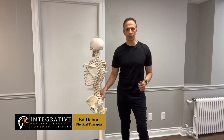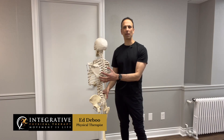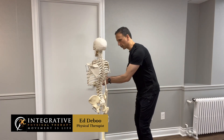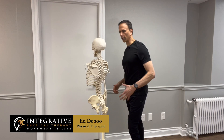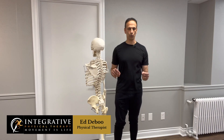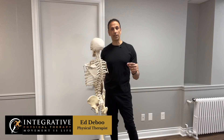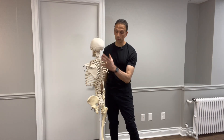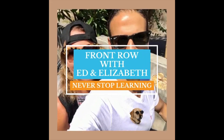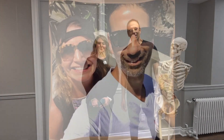I had a client the other day who had osteoporosis and she was complaining about a lot of mid-back fatigue and pain just from doing the dishes — bent over the sink, doing a little cooking. If this is happening to you and you have osteoporosis, I have a simple test you can do at home. It could mean that you have some weakness of the posterior chain or back muscles.